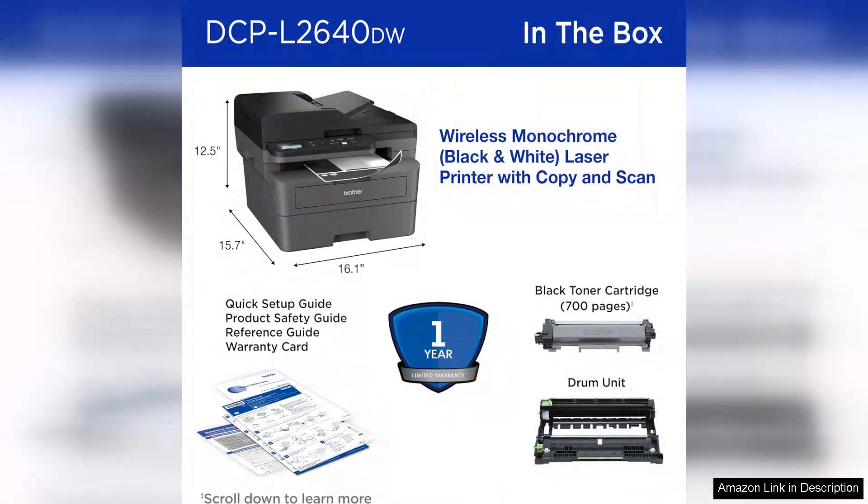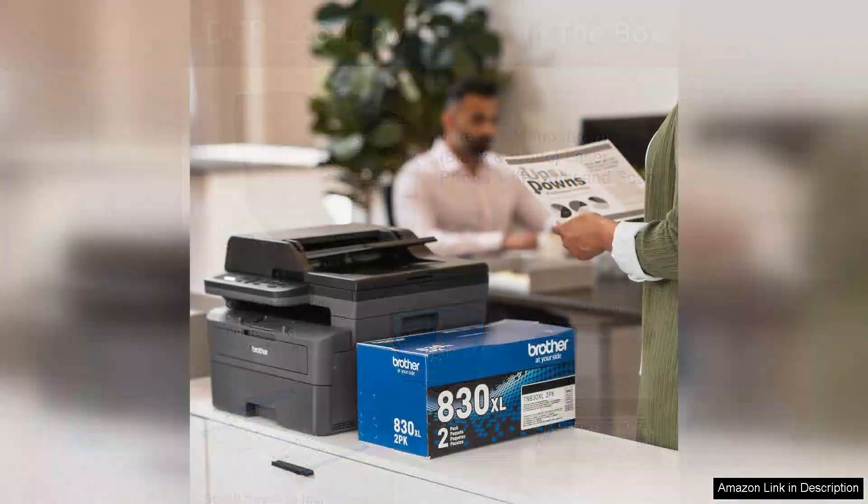While the printer lacks color printing capability, it excels in its niche as a monochrome printer. It is ideal for users who primarily need to produce black and white documents. The toner efficiency is another highlight, with the high-yield toner option providing a cost-effective solution for high-volume printing.